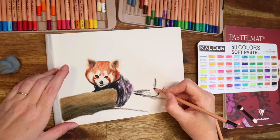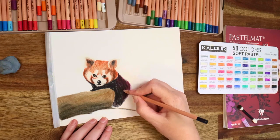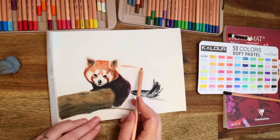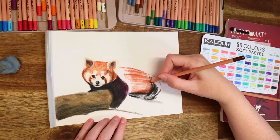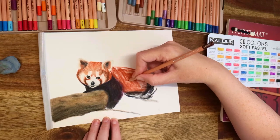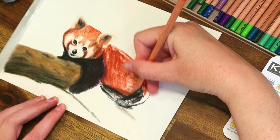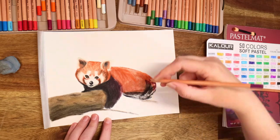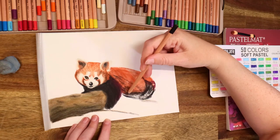I was a bit worried because the colors in this packet are really vibrant, and I didn't really want these bright reds and oranges — I wanted something more muted to reflect the actual color of the fur. But because of the blending, and the fact that all those pigments are just tiny fine powders on the paper that blend really well, you can really tone the colors up or down. There's enough selection in this 50-pack that you can pretty much make any color you want, though once the little teeth start to fill up you can't lay down too much more color.